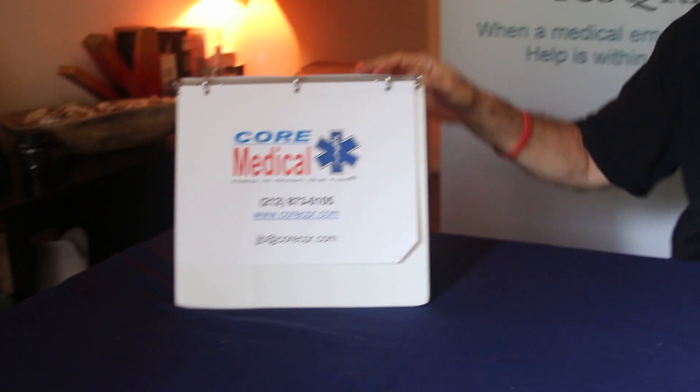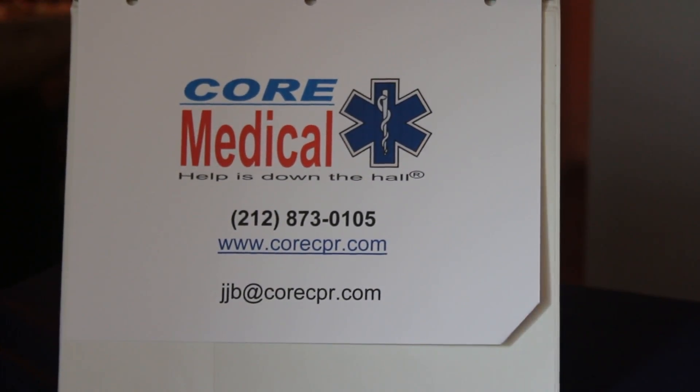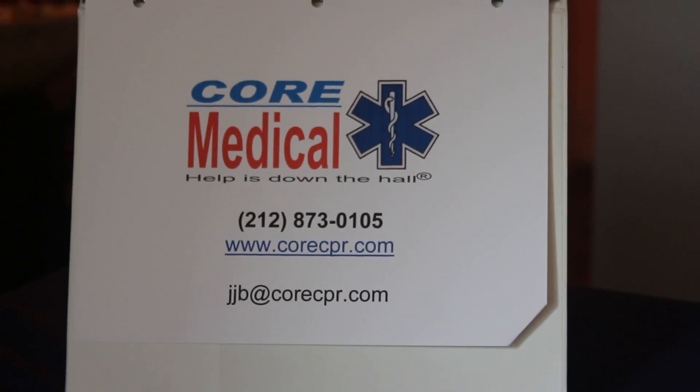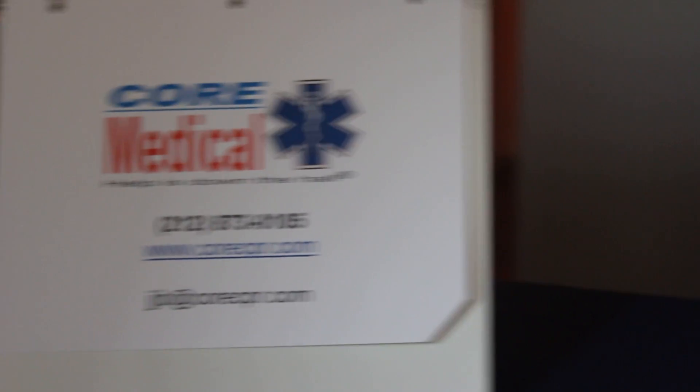I'm John Bloomberg, I'm with Core Medical. You can see us on the web at corecpr.com. Give us a call at 212-873-0105 or send me an email — I'm at jjb@corecpr.com. We'd love to hear from you. Thank you so much.